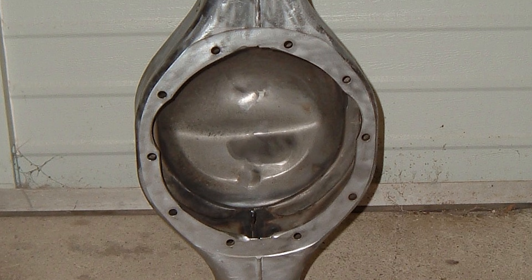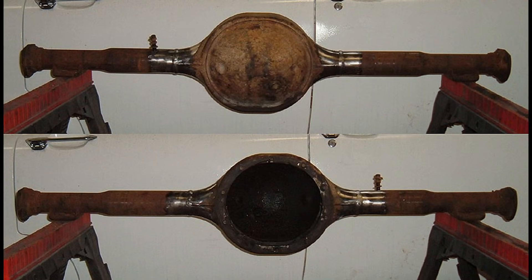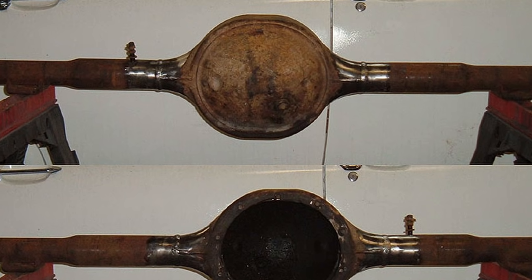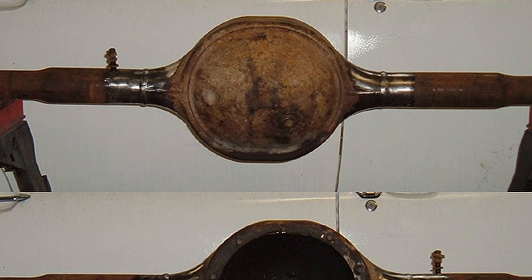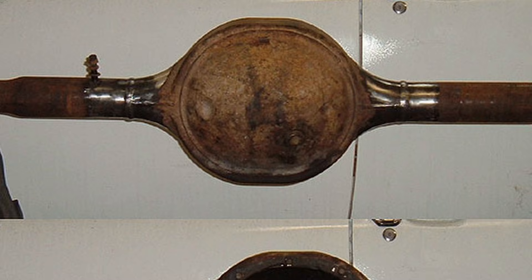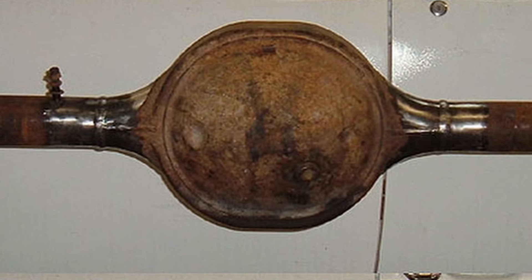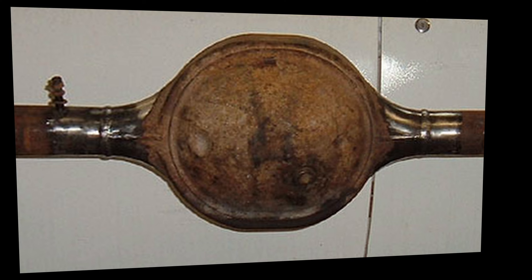I've actually done this twice. I did this first with the heavier rear-end housing, and then the second time I used a 9-inch rear-end that came out of a 61 Galaxy. The axle tubes on it were actually the same diameter as the 8-inch axle tubes, so in that particular case I ended up taking a slightly different technique — we'll get to that in just a bit.